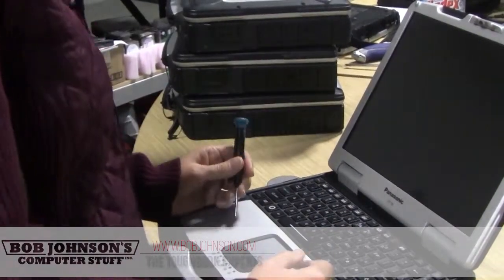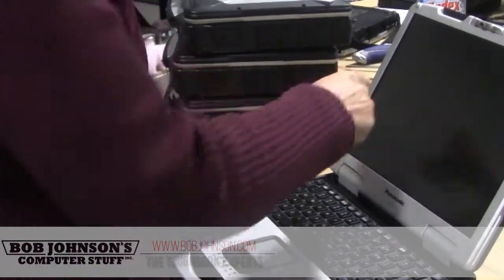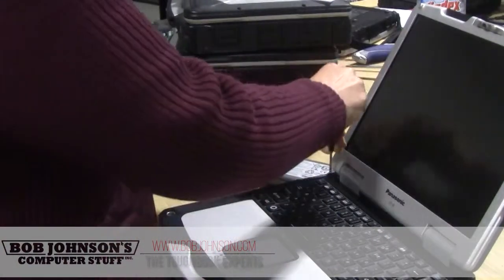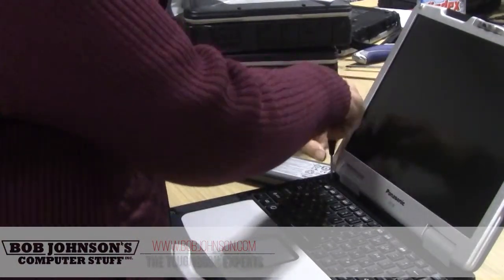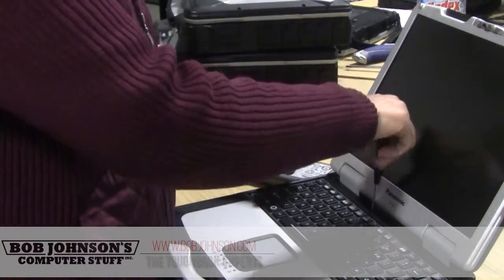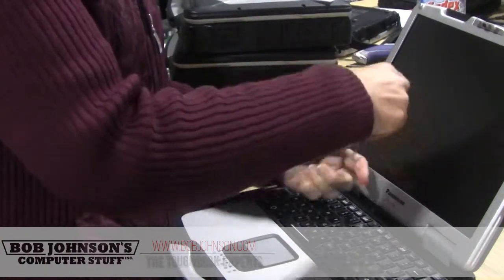Today we're going to replace the GPS in this unit. We have to start by removing the battery — take all the power out of your unit. We're going to remove the four screws, the hose, and the keyboard bezel down.